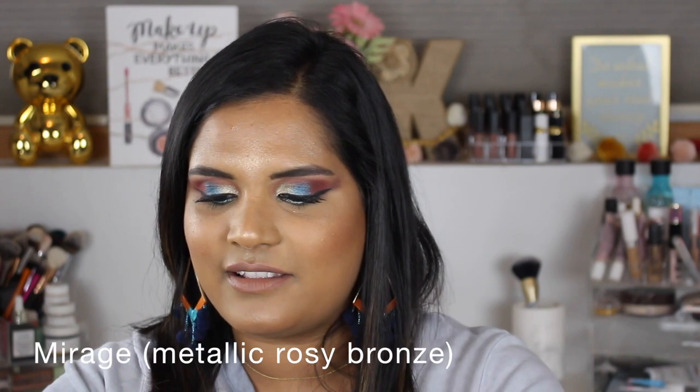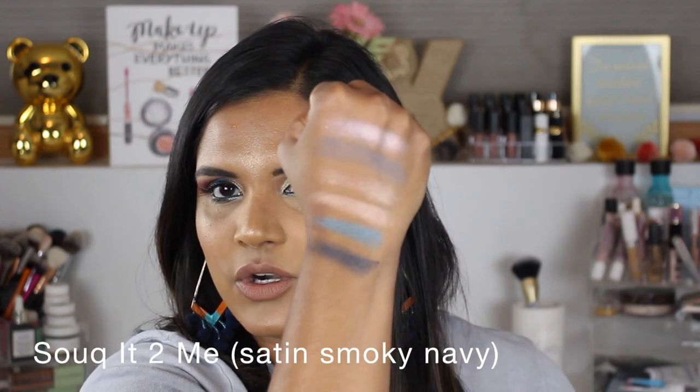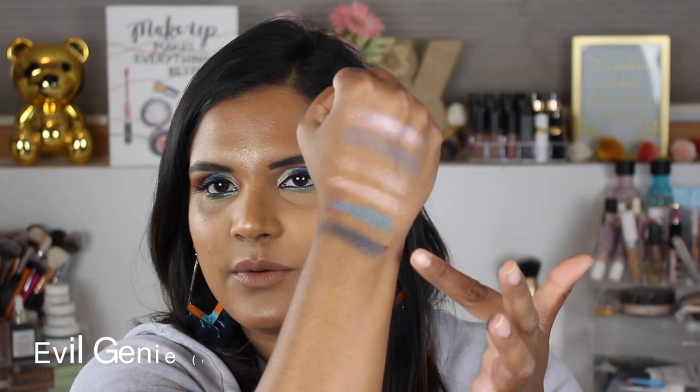Just so you guys know, not all my swatch party videos are going to include demos — I was just in the mood to film a look. I've been trying to do more get-ready-with-me type videos because I feel like they don't always turn out great when I edit them, but I've gotten a better idea of how I want to edit them so I've been a little more brave about filming them.